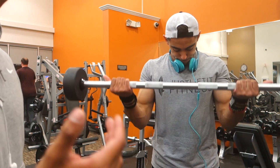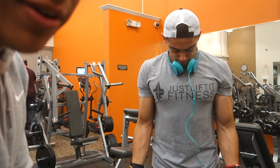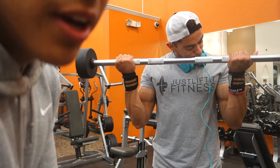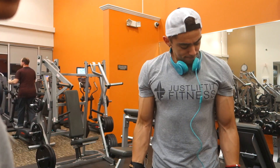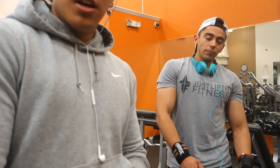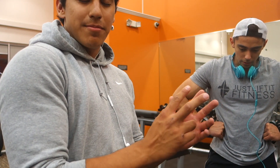He's going straight to his super set because it's usually a different body part which you want to super set. So say I wanted to do back and biceps — that's fine because it's two different body parts and you're not fatiguing the same muscle. If you super set two back exercises your back's gonna be more fatigued so you're not gonna be hitting as many reps. So it's good to do two different exercises for a super set, just like tricep and bicep.